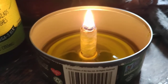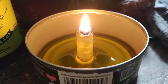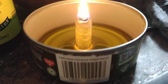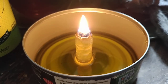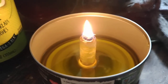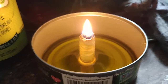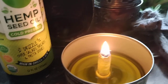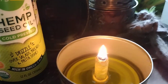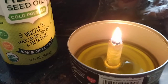We just lit it here and we'll see how long it'll burn. I want to get a fiberglass wick — that way it'll last forever. But for now let's see how long the cotton wick works, and we'll try out different wicks to see different burn times. Give it a try. I know hemp seed oil is expensive, but we actually acquired this one for free so we're using it up.